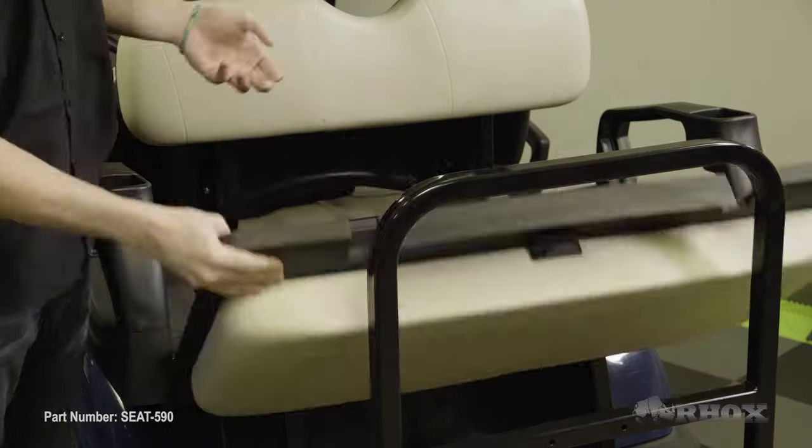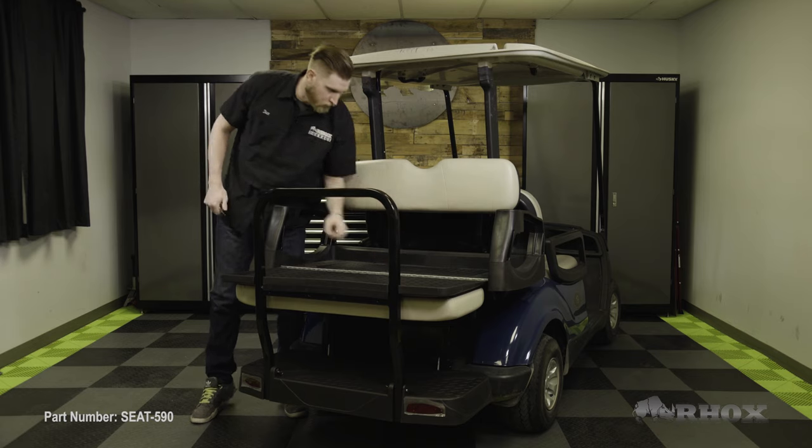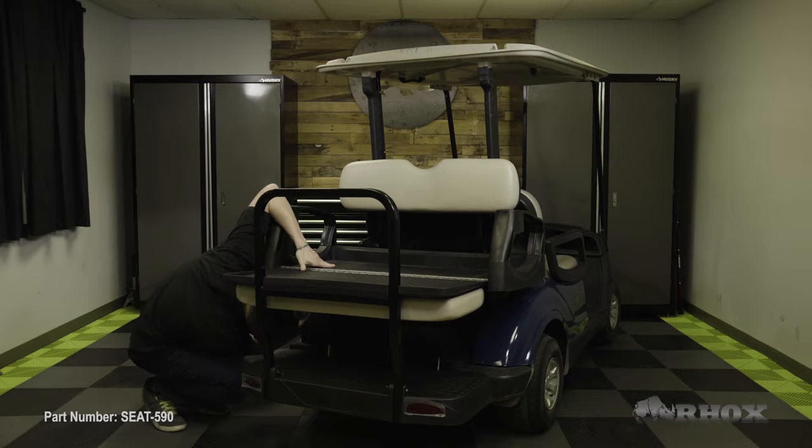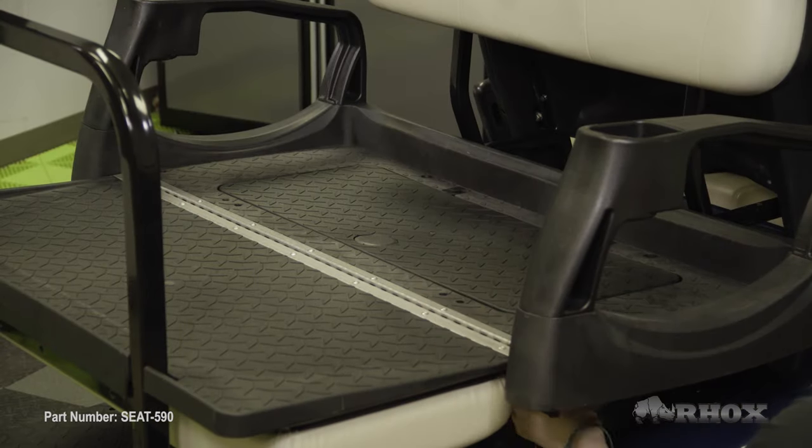Now, the first step in our installation process is we need to flip our flip deck on our seat kit out of the way so that we can access the access panel. In order to remove our access panel, we need to remove the two screws that hold the panel down underneath the flip deck. Those screws are located in the back corners of the flip deck, so we can go ahead and remove those, and then once those are removed, we can remove the center cap as well and remove the access panel and move it out of the way.